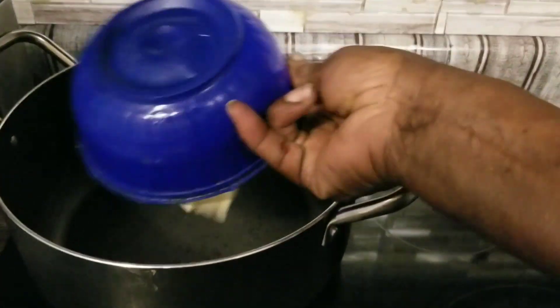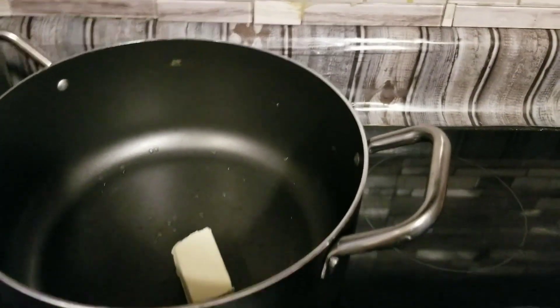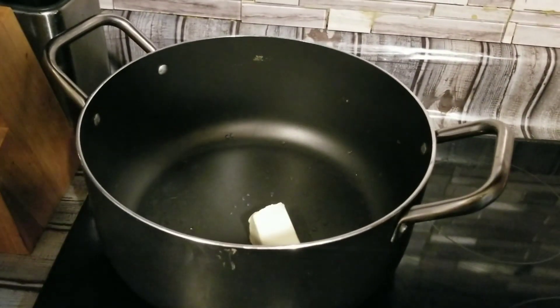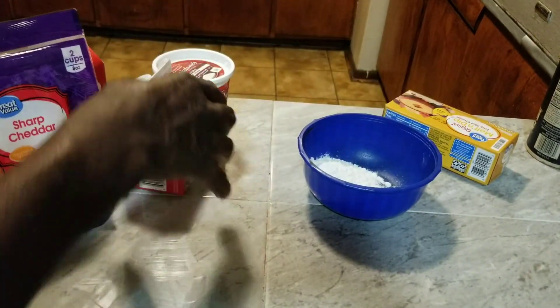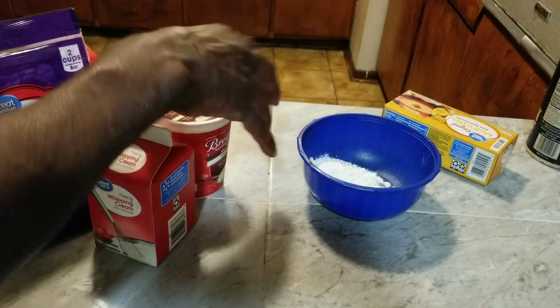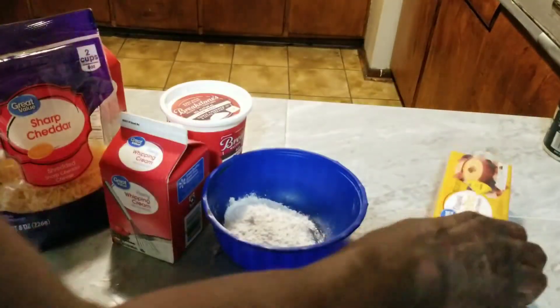We've got a half a stick of butter, we're going to put it in our pan and let it melt. We got our cheese here, some heavy cream, some sour cream, about two tablespoons of flour, and our cheese.